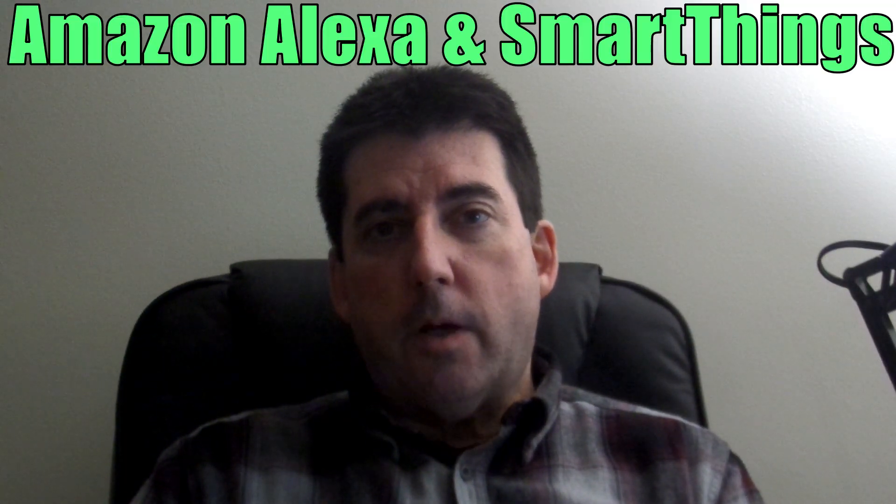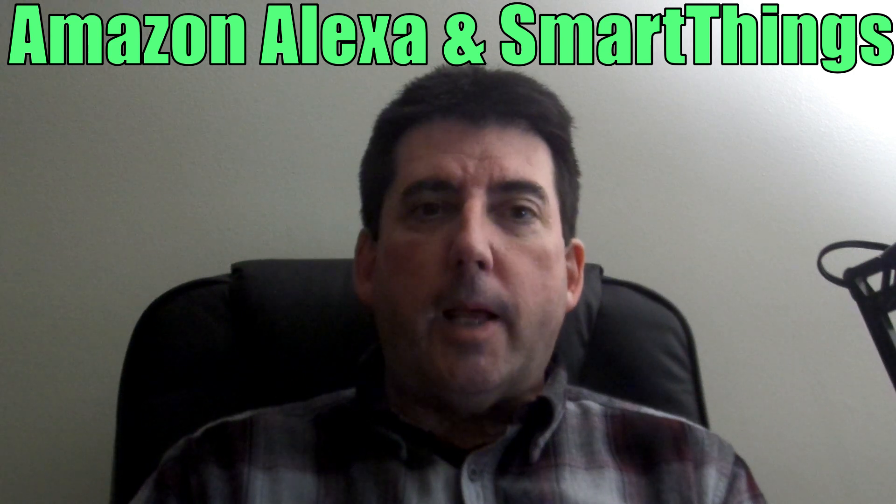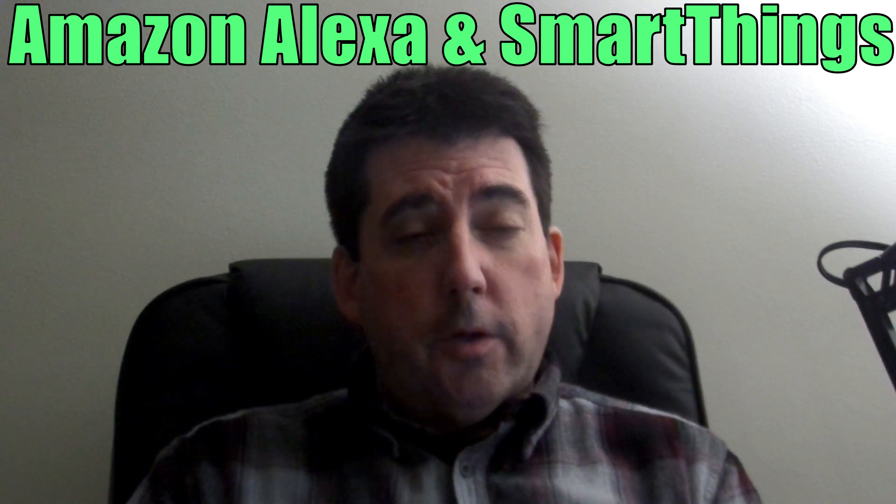Hi, and welcome to the channel. Today we're going to be talking about Amazon Alexa and how to connect Amazon Alexa with your SmartThings devices. That's up next here on Bud's Odd Jobs.